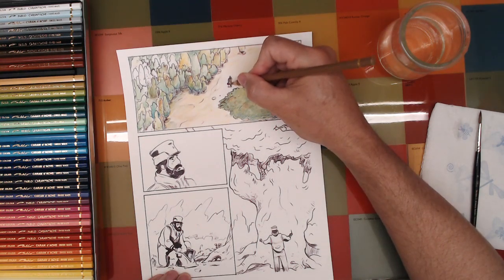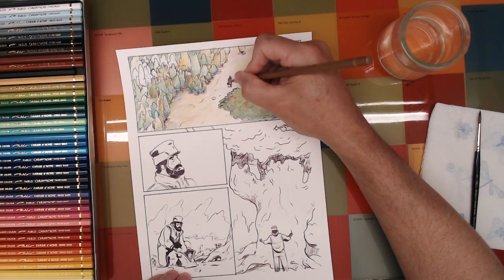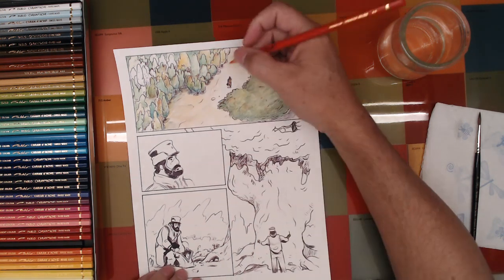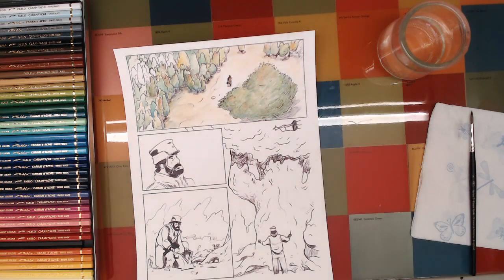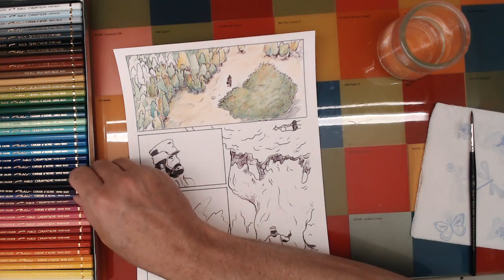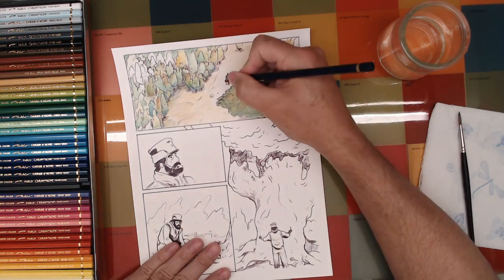He stands out a bit. Using orange for his flesh — just tying it in here. Now, these Pablo pencils are not water-soluble, so when I go over this with water to activate anywhere around the figure, he won't be affected. That's another reason why I like the Caran d'Ache pencils.